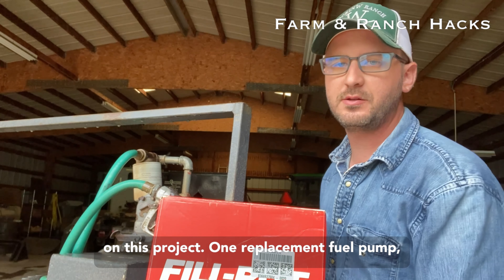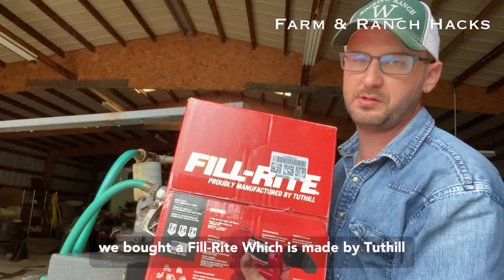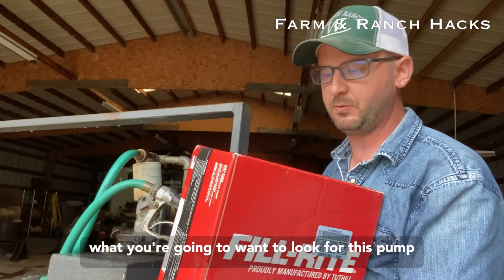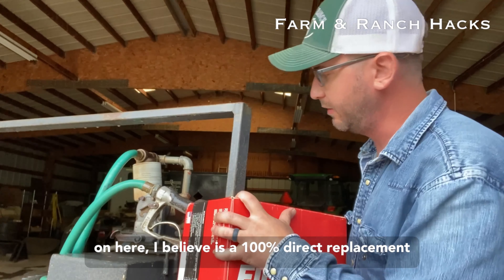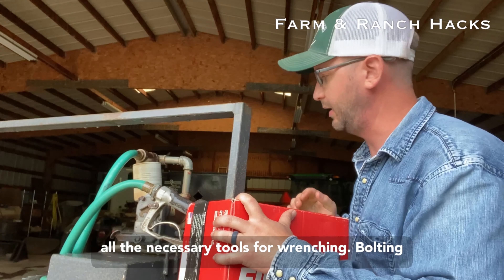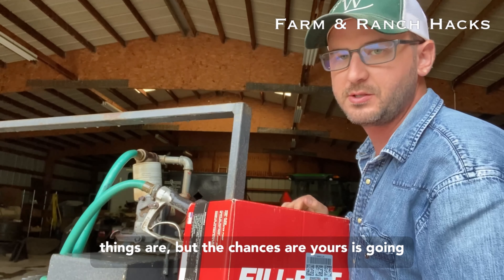A few things you're going to need to get started on this project. One: a replacement fuel pump. We bought a Fill Right, which is made by Tuttle, proudly manufactured in the USA. That's what you're going to want to look for. This pump is, I believe, a 100% direct replacement of the old pump that we had. You're going to want all the necessary tools for wrenching and bolting — the chances are yours is going to vary anyway.